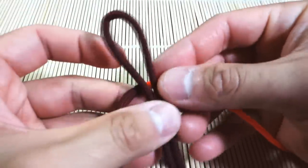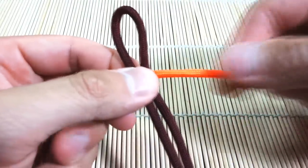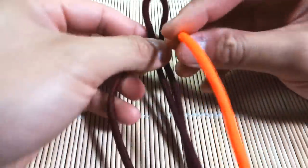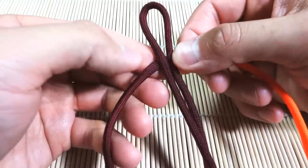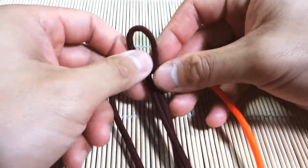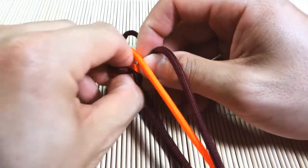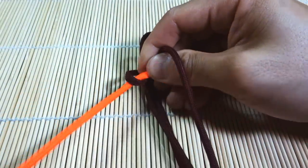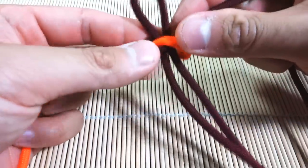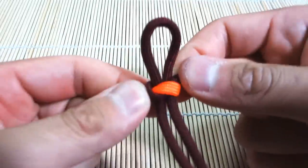We're going to start off up top as we do normally — we're going to create our loop. For this beginning part, just to lock it down, instead of doing a cobra stitch I'm just going to do a simple bow knot, the type of knot you tie when you're tying your shoelaces. I tried it with a cobra stitch, didn't look as good, but we might actually end the bracelet with a cobra stitch. I'm going to lock that down there. This is about where you should be to start out, and I'm going to use my thumb to create my half-inch loop.